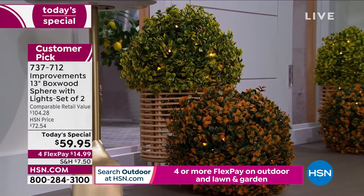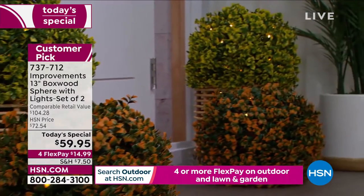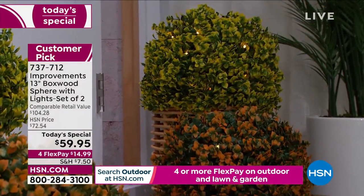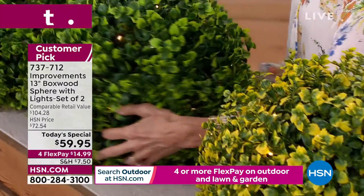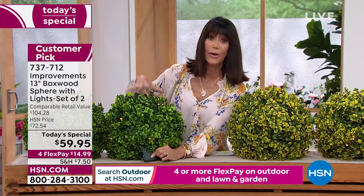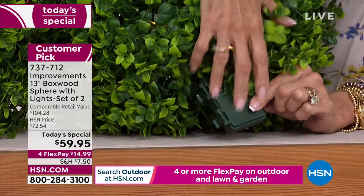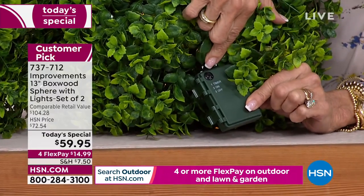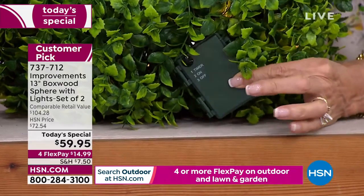They are fade resistant, water resistant, and come with a very easy remote control. One button turns them on, one button turns the timer on, and the other turns it off. Set it on the timer and it'll run for six hours, then shut off for 18. Hit the button once for timer, second for on, third for off.